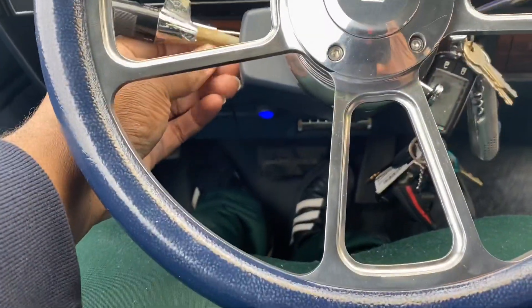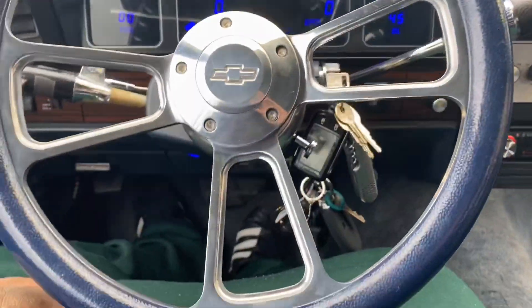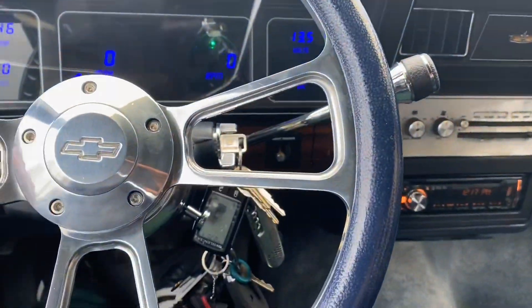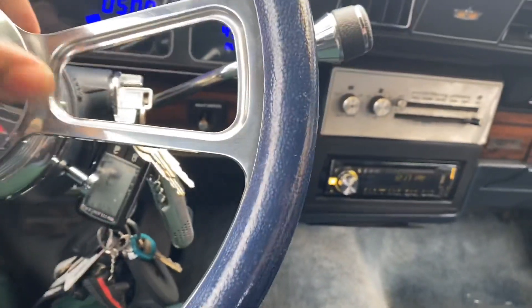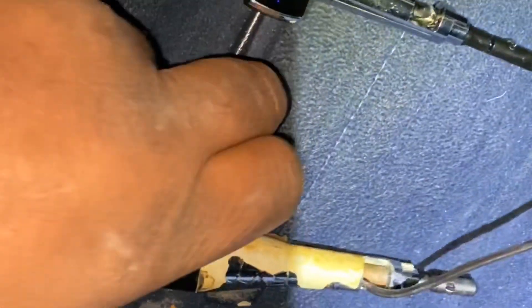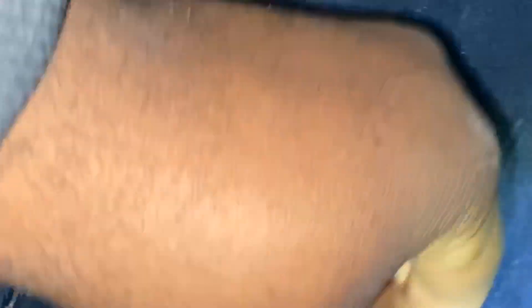I bought a new turn signal too because this one looks ugly. I caught myself dyeing this wheel blue but I'm going to go ahead and get it wrapped. When he wraps the dash, I'm going to tell him to use the same material to wrap this. This carpet is horrible. Anyway, it's a small replacement part — the turn signal. See the old one, see the new one. This wire here is for the cruise control — won't be needing that because I'm not hooking up cruise control, so I just cut that wire on the new one. Install it real quick, line it up, insert — there we go.